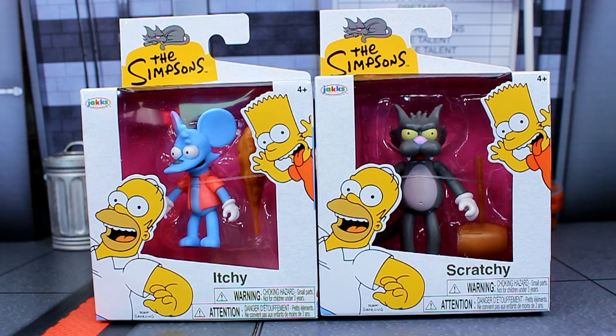Hey, what's up everyone! Today we are looking at the Jacks Specific Simpsons Itchy and Scratchy action figures. This is the second wave of their smaller two-and-a-half inch line. I wanted these two specifically because I thought they were more appropriate for the scale since they are a lot smaller.